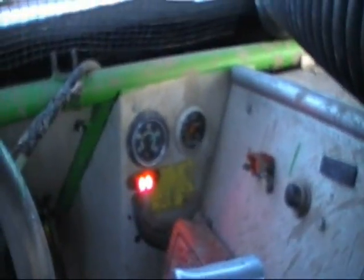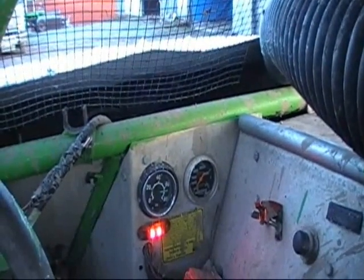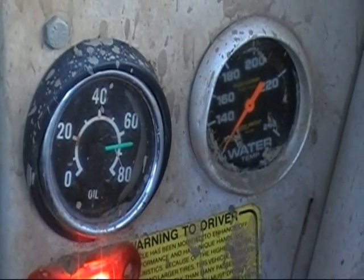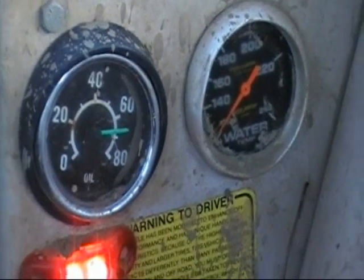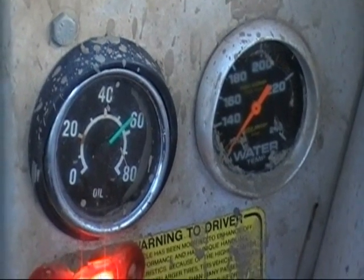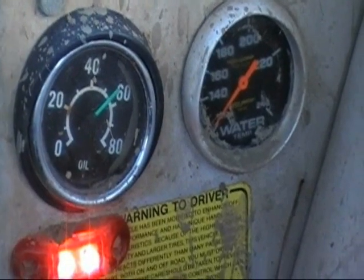That's our cold start. It's at almost 60 pounds of oil pressure.